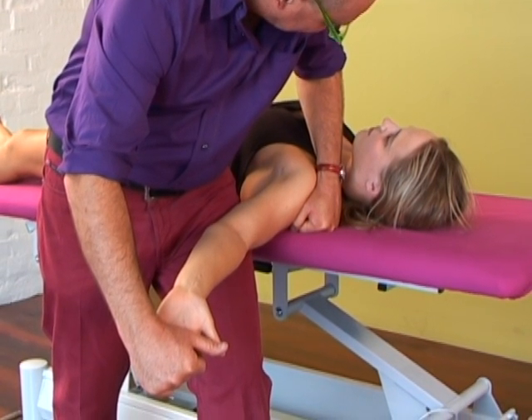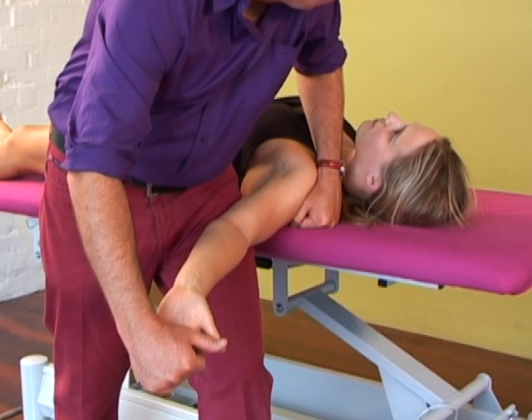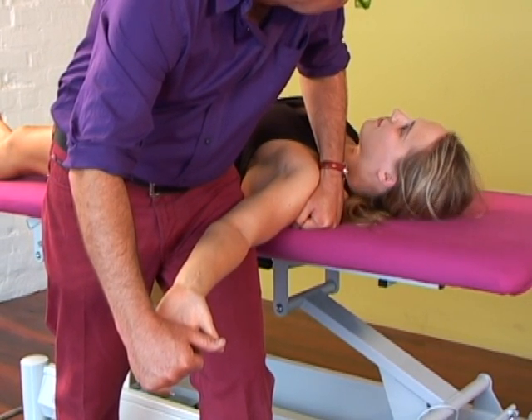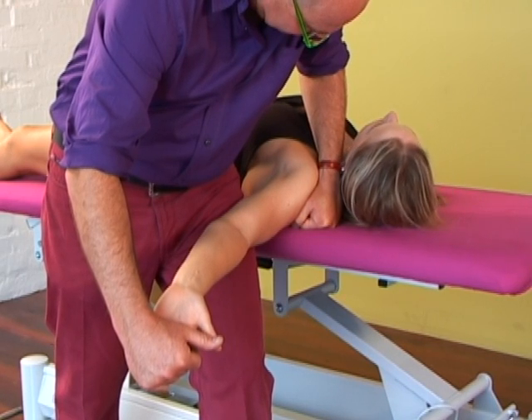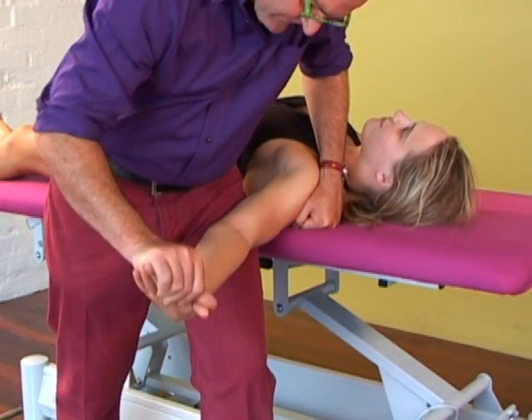Checking the responses to each component. In that position, neck flexion or neck lateral flexion away will increase symptoms of the arm if they're neurogenic. And they'll be eased with neck lateral flexion towards the test arm.